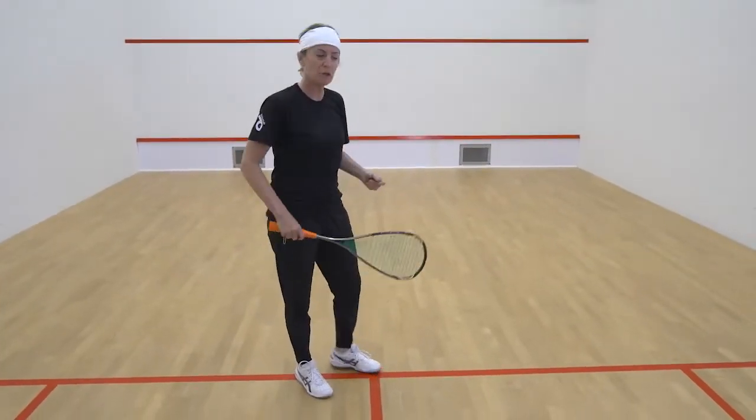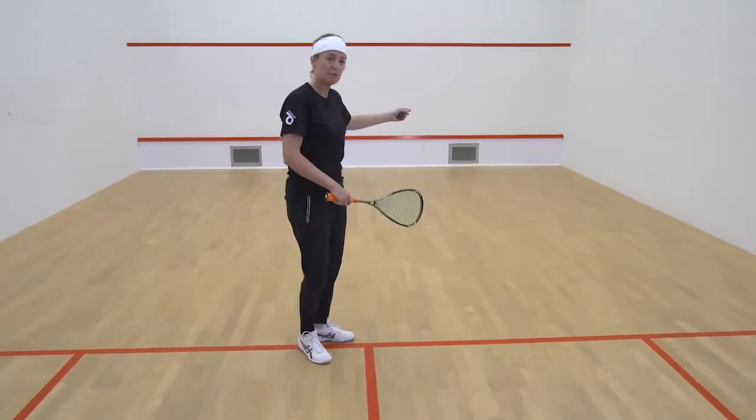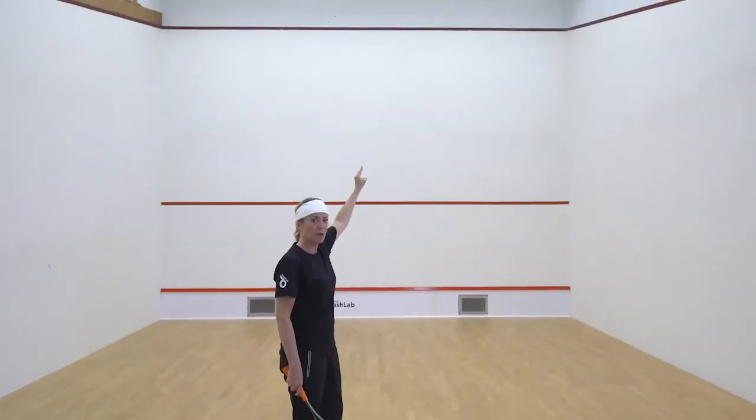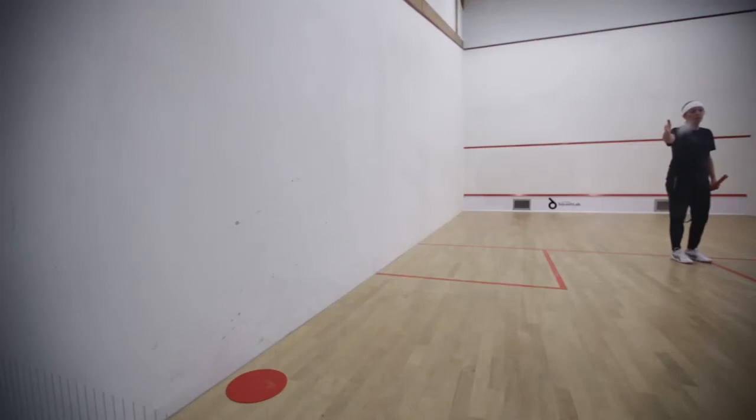This is a forehand lob feed. You're going to feed a diagonal shot, aiming within one racket length from the top red line to get the target in the back court within one racket length from the back wall.